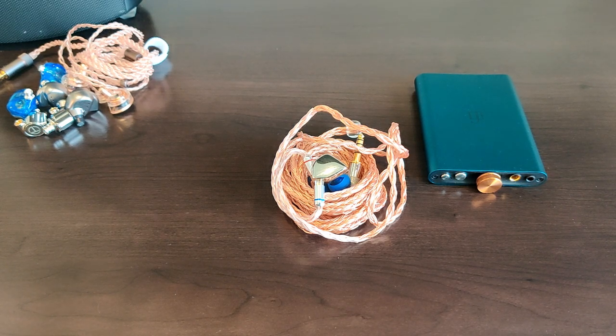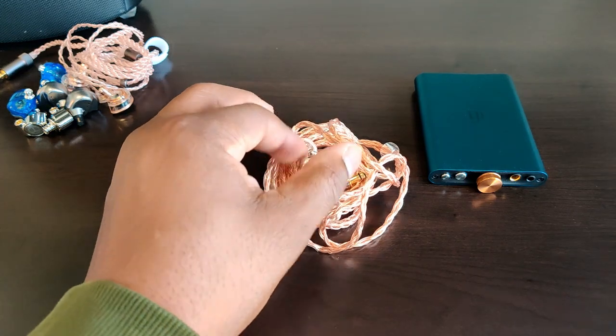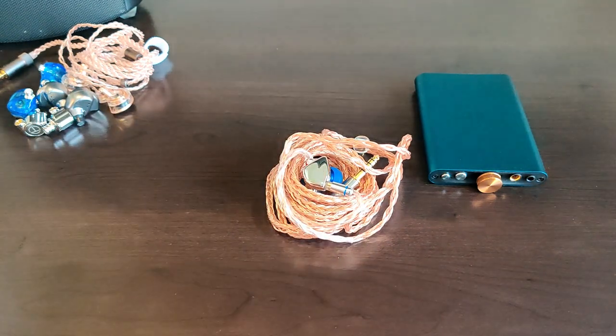Impressive levels of speed and clarity, and in particular, detail retrieval. From top to bottom the Heart Mirror is very good at detail retrieval — little nuances you may have missed in songs before. It's one of those IEMs that will make you revisit your music collection.